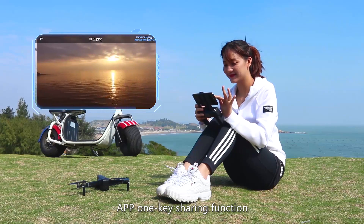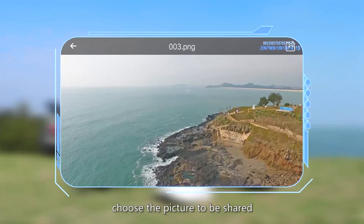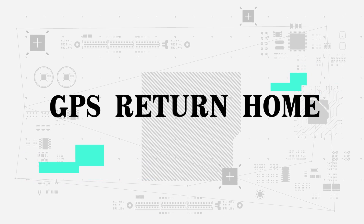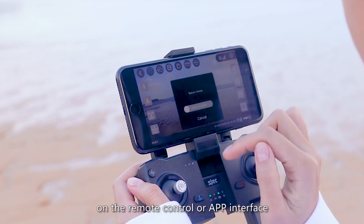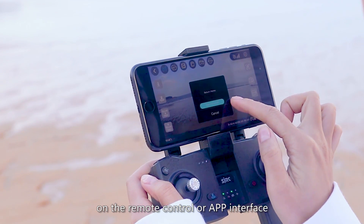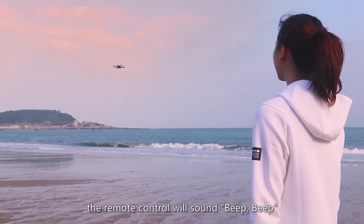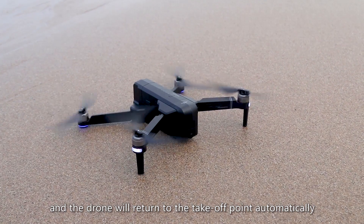1K sharing function: Open the folder, choose the picture to be shared, and click share to post pictures to all platforms. GPS return to home: After pressing the return button on the remote control or app interface, the remote control will beep and the drone will automatically return to the takeoff point.